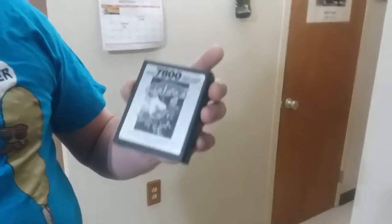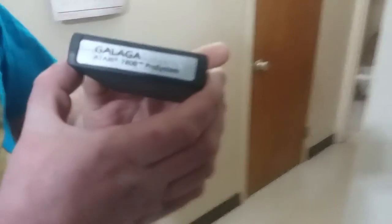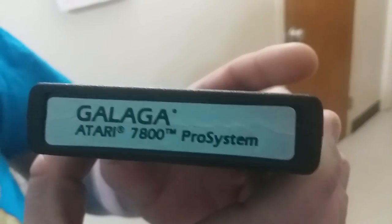Looking at the other side — it's upside down — and it just has the Pro System label. The back is blank. Now the bottom — we'll get to that in a second because the bottom is a key feature of this cartridge.